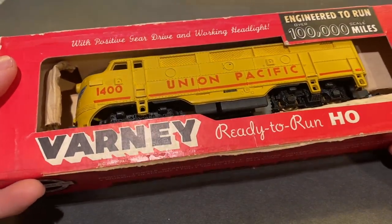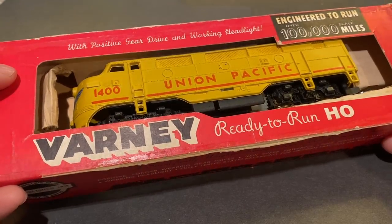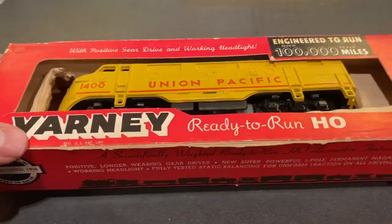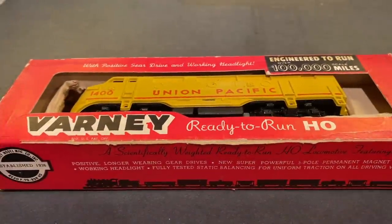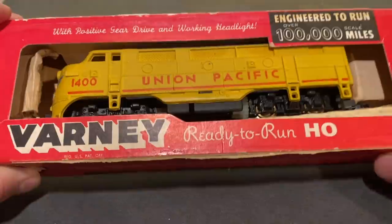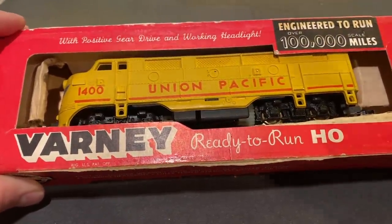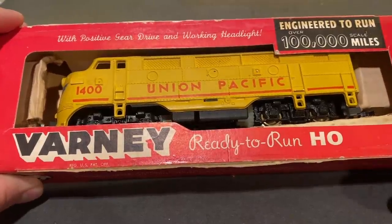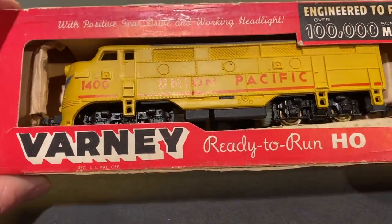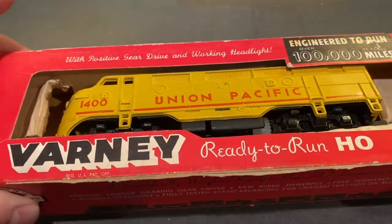Well folks, in today's video we're going to be working on this vintage Varnie F3 Union Pacific engine. This was a locomotive sent in from a channel called H.O. Scale Modeler. According to them, it was bought by somebody opening up a train store, and it sat in the shop for 60 years and was never sold. We tested this thing and it was showing no signs of life, which is not surprising, because in all likelihood the metal components have oxidized and are no longer working correctly. But if the parts are all in good shape, I think we've got a pretty good shot at getting it going again.